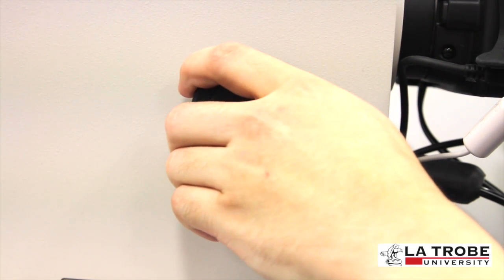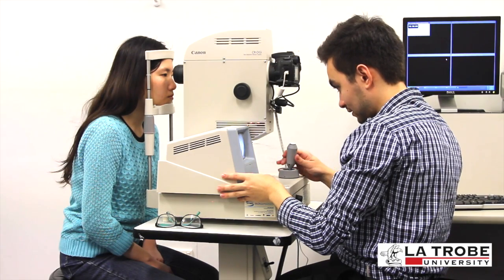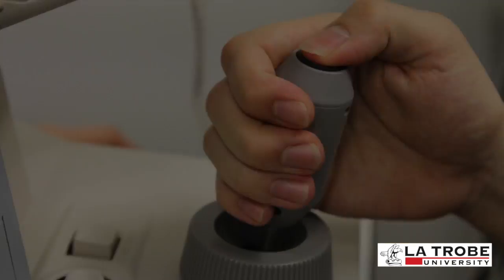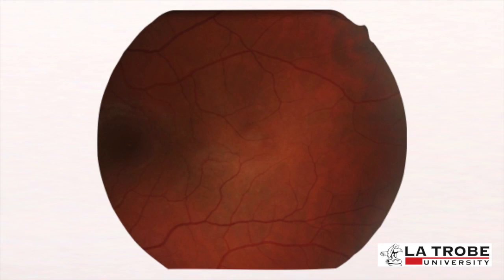Adjust the focus wheel until the crosshairs on the screen are aligned. Lastly, press the trigger button to take the photo. 'Do you mind just taking a couple of quick blinks for me? Now just keep your eye open — I will be taking the photo now.'